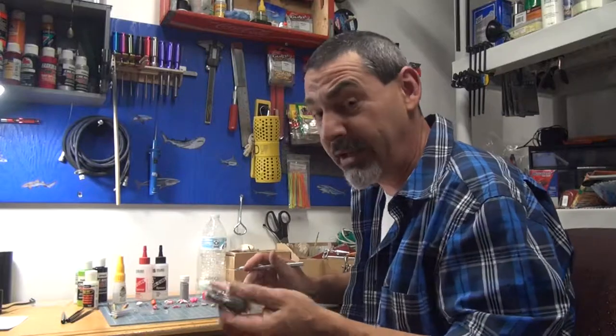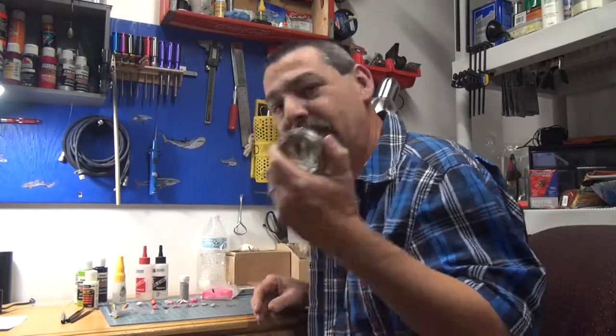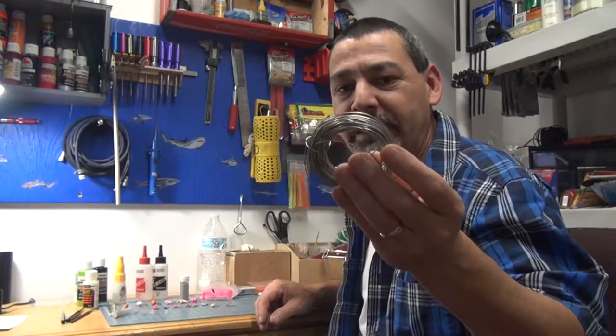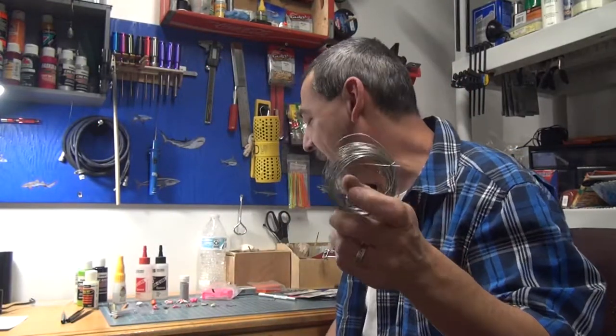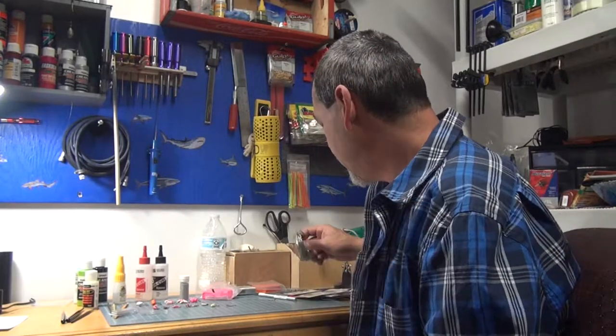This is some wire — you can also get it at Hobby Lobby. It's like thin bailing wire in the wire and beads section. You can pick this up there as well; it doesn't cost much, probably a couple bucks.